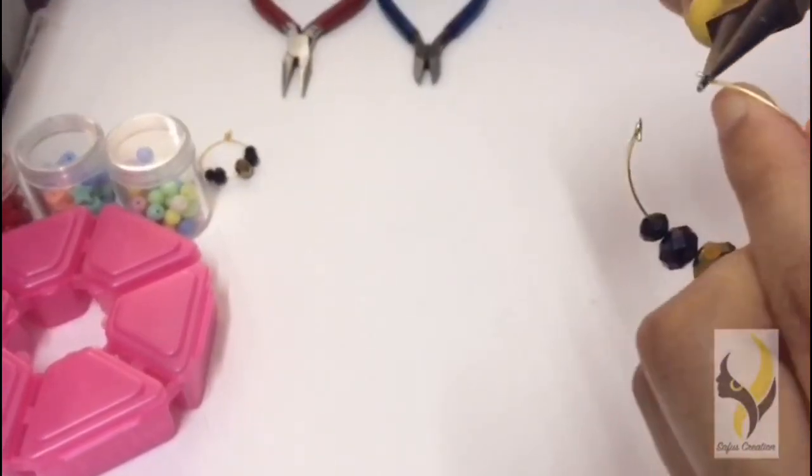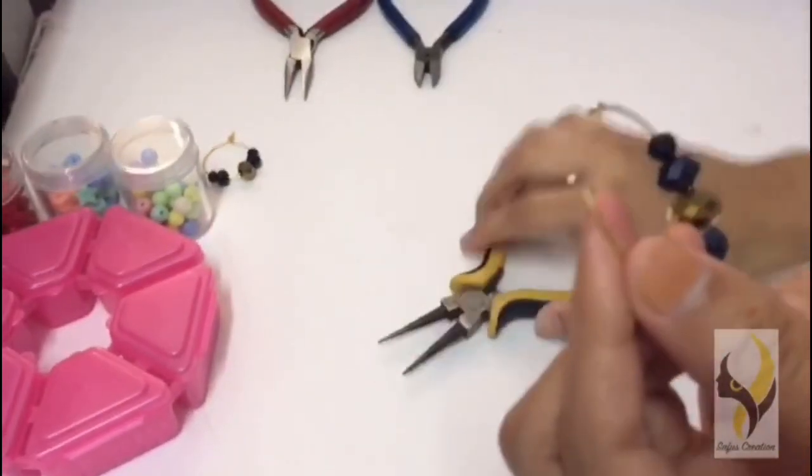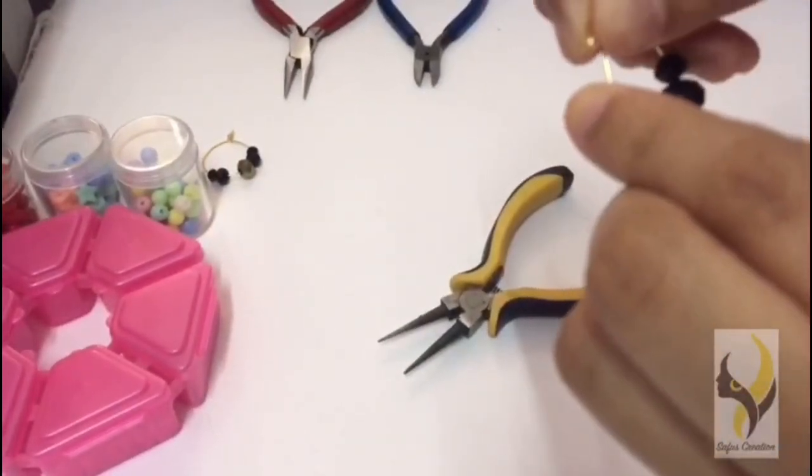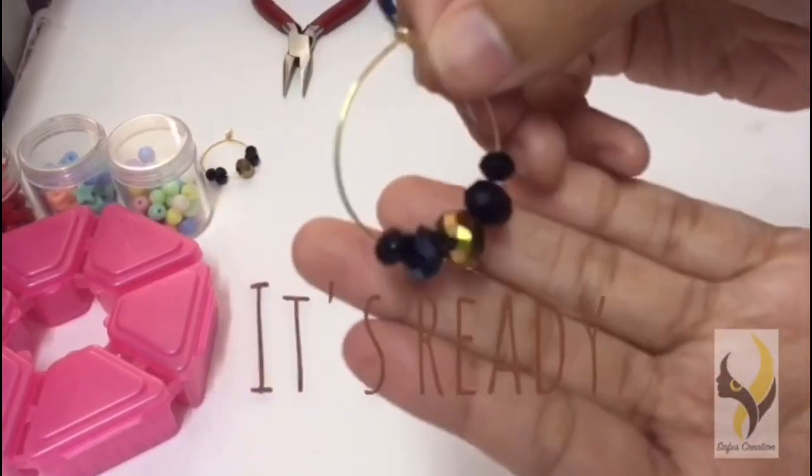Now bend the part back again and close it. Our hoop earrings are ready.